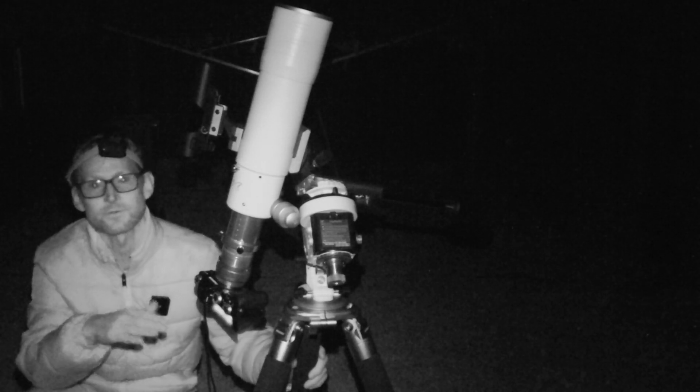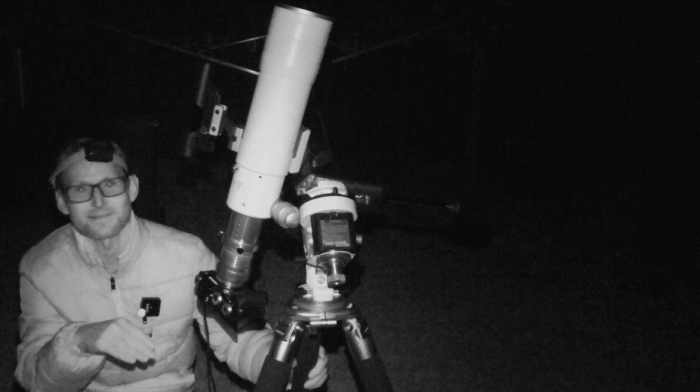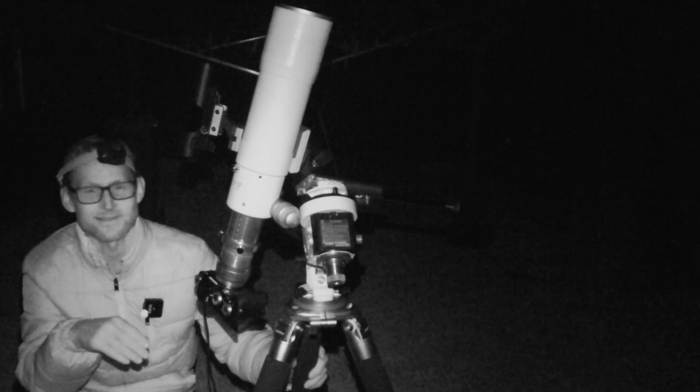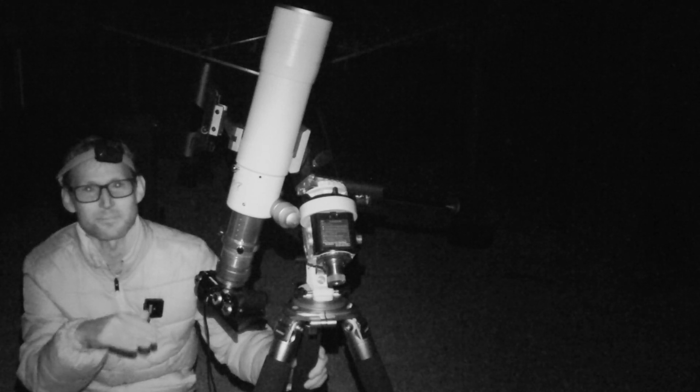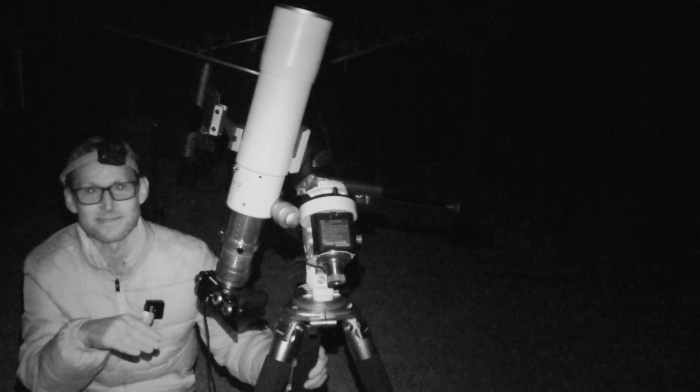Well, I've taken two subs so far and there's good news and there's bad news. The good news is I can see so much nebulae on a single 90-second sub exposure — it's really exciting to see.